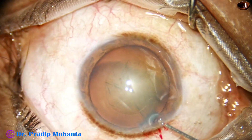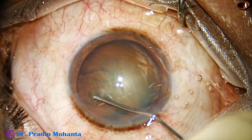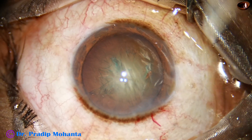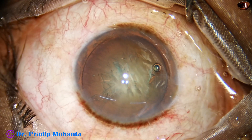It's fairly round and central. Hydrodissection is done with BSS. The anterior chamber is again filled up with HPMC.